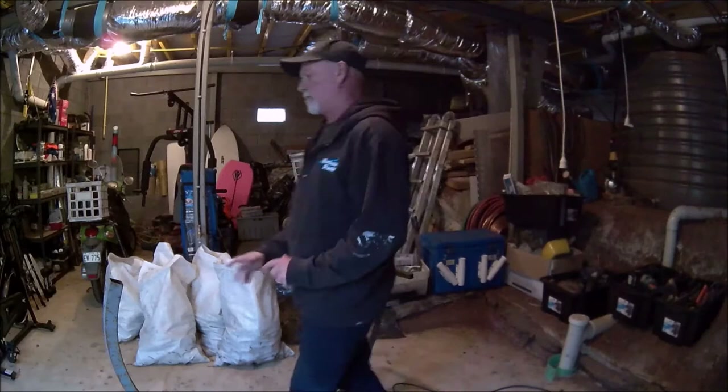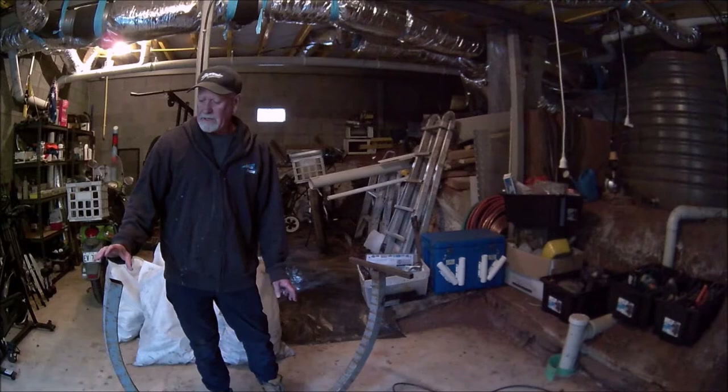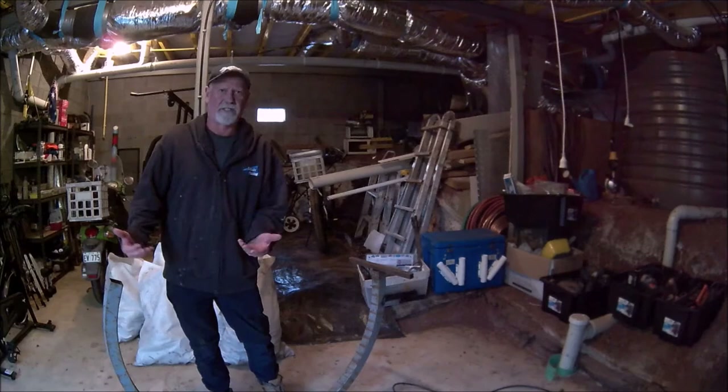Welcome into the man cave. This is the jig that we'll be using. It is essentially 2.4 meters long, 50 by 50 — or 2 inches by 2 inches — SHS, or square hollow section. Essentially square tube.